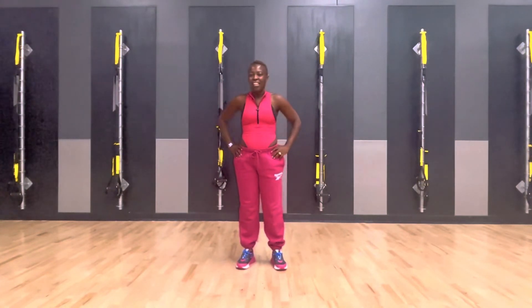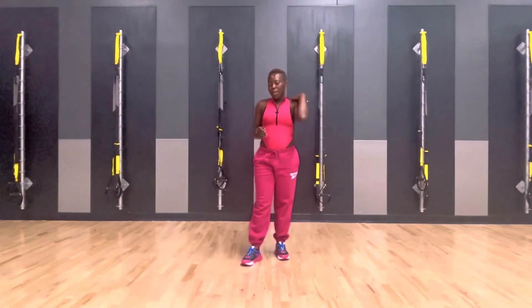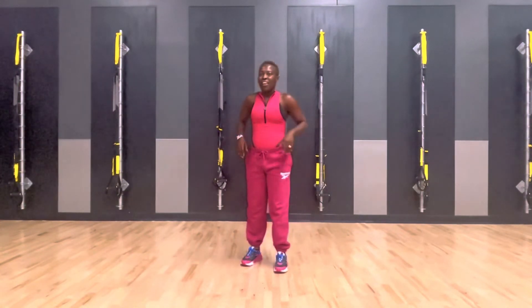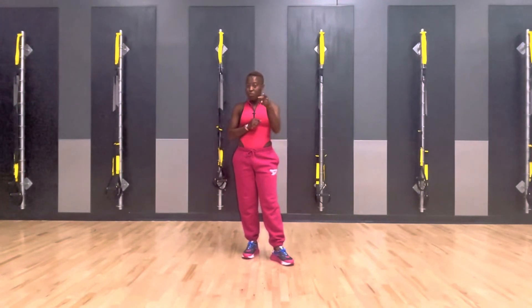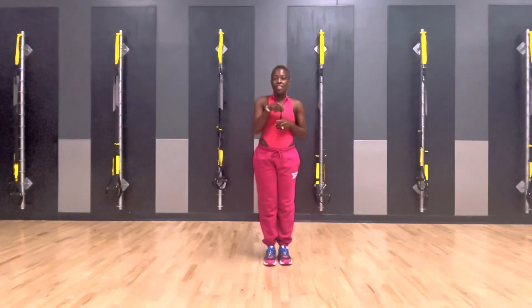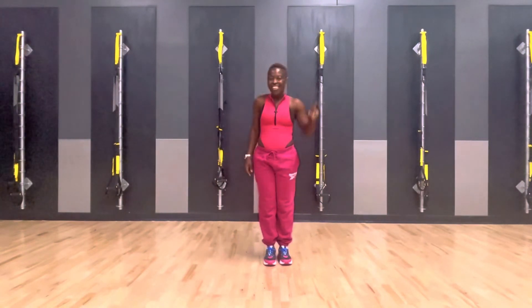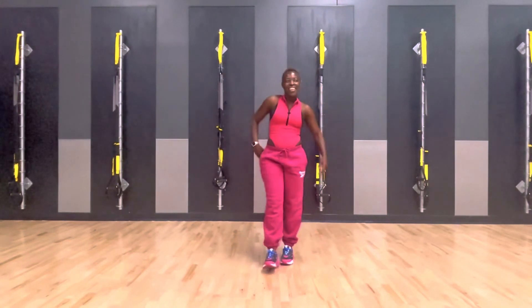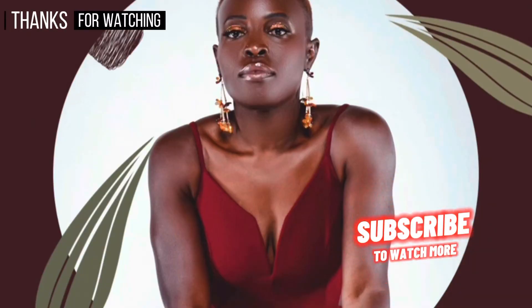Turn that down. Get your breath. Give yourself a round of applause. Pat on the back. You did that! Thank you. Thank you so much for watching this video. Hope you enjoyed the routine and the song. That's New Routine Thursday. I'll see you here next week. Like, subscribe, share. Notifications on. Have a beautiful day. Bye!